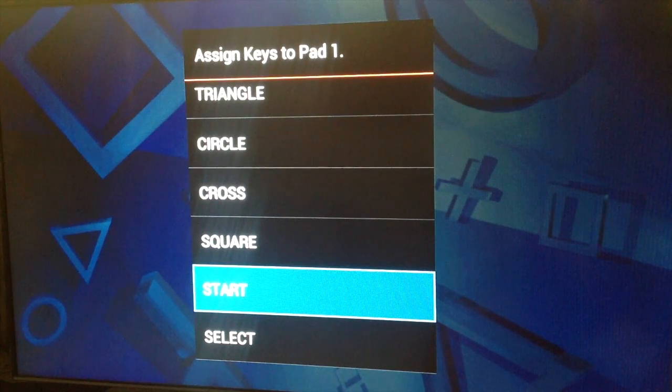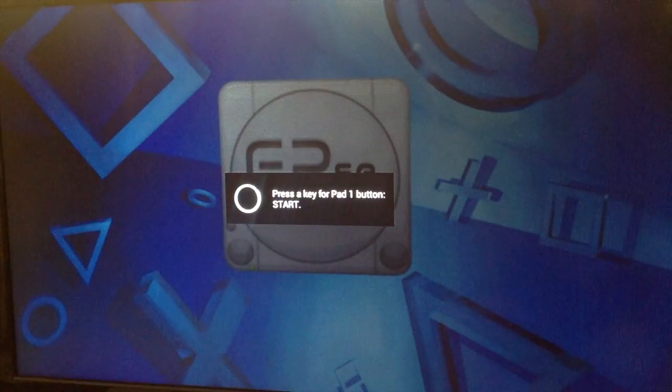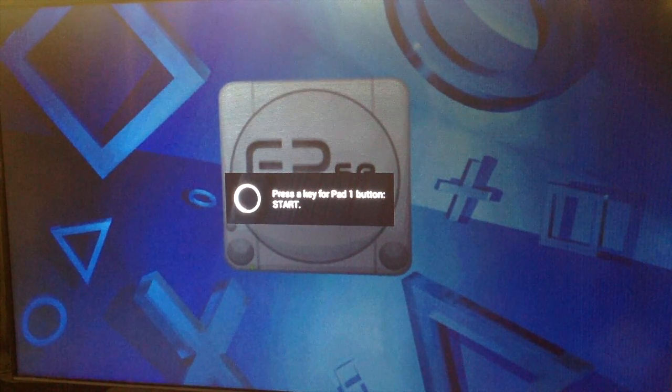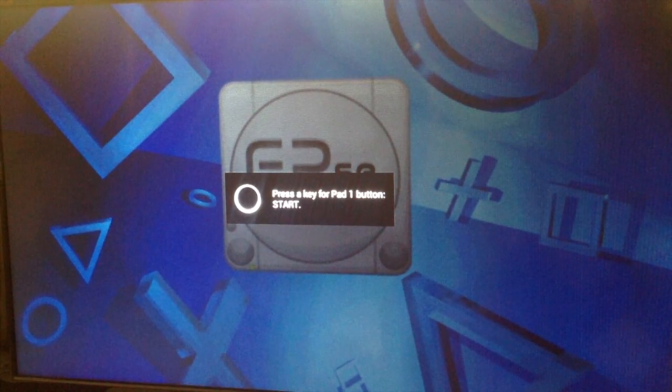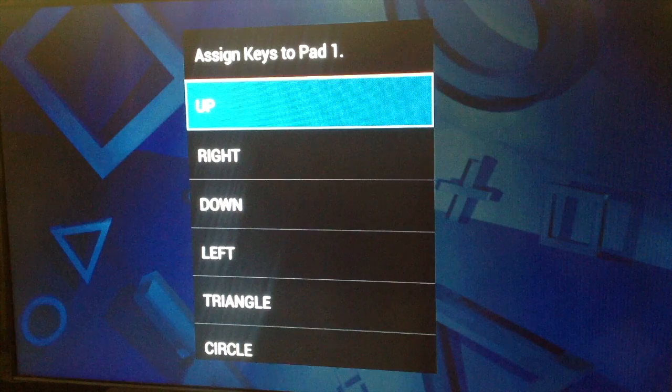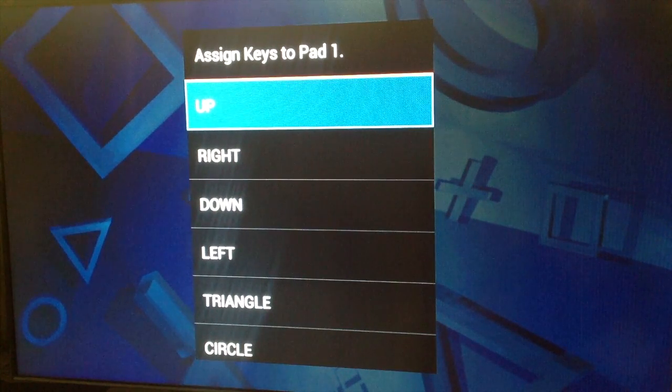What I've done is assign my R3 button — so when I push it down — to the Start button for pad one. Just press down your R3 button and that's assigned as Start. That took care of a lot of headaches for me. That's the main one, and all you have to do is press A for the Ouya button to go back, and you're done.